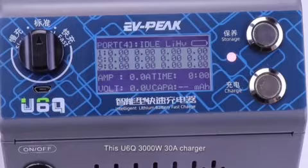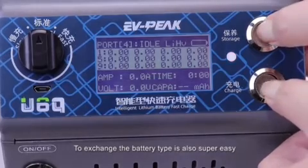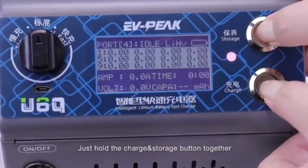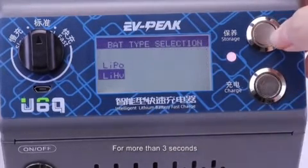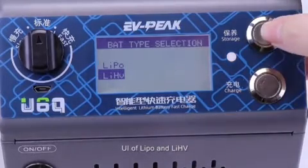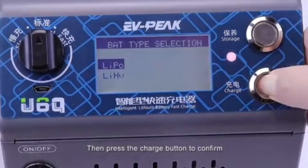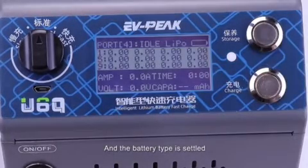This U6Q 3000W 30A charger supports both LiPo and LiHeavy batteries. To switch the battery type, it's super easy: just hold the charge and storage buttons together for more than 3 seconds. The screen will then show the selection UI for LiPo and LiHeavy. Press the storage button to change the type, then press the charge button to confirm, and the battery type is set.